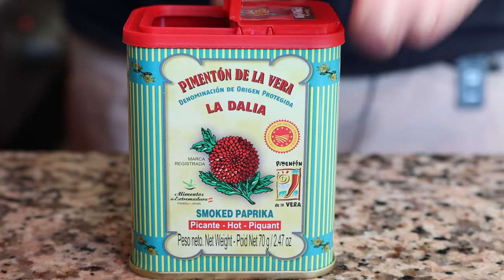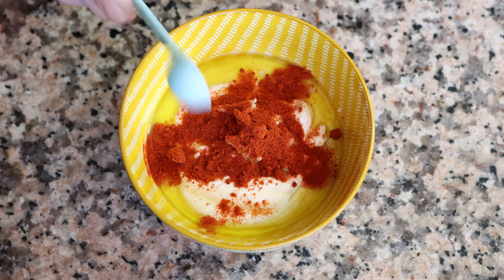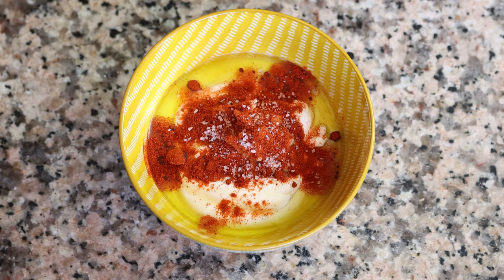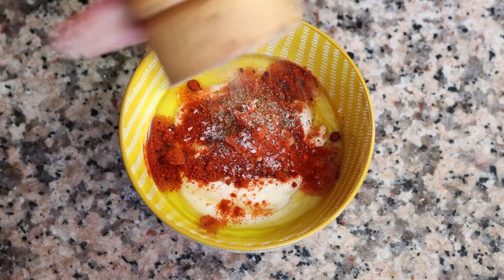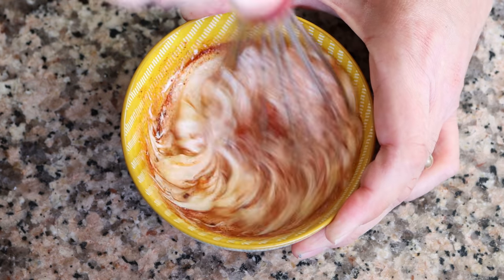Then we'll grab half a teaspoon of hot smoked Spanish paprika — that's 1.15 grams — this is what adds the heat to the sauce. You can also use half the amount of chili powder instead. We'll lightly season with a little sea salt and some freshly cracked black pepper, and whisk it all together until we end up with a beautiful creamy sauce.